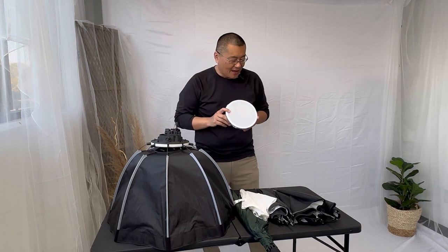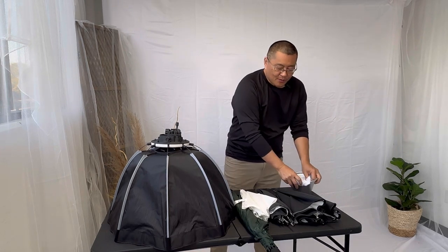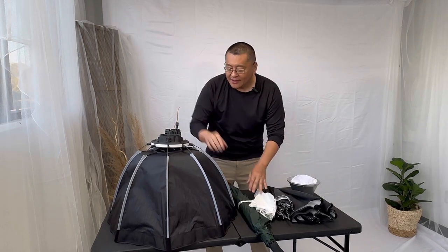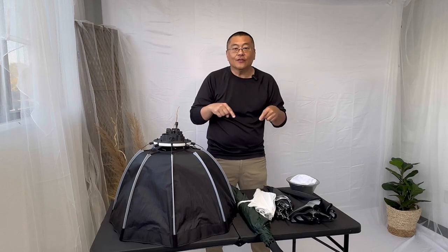The first one is the diffuser sock — a sock that goes over the reflector. We also have several different umbrellas: reflective, shoot-through, and white. And we have a softbox. We're also going to shoot with just a flash alone, and I'm going to teach you a hack you can use if you happen to forget your diffusers.